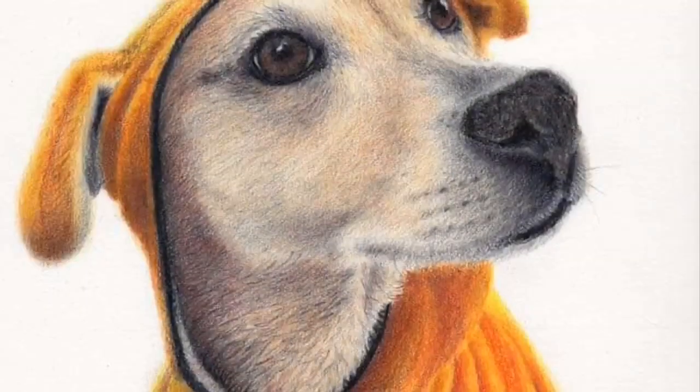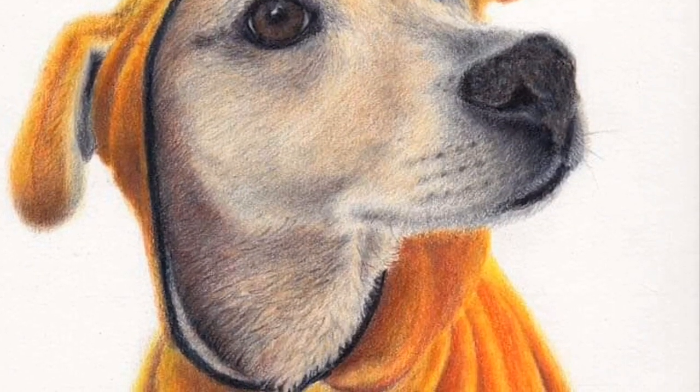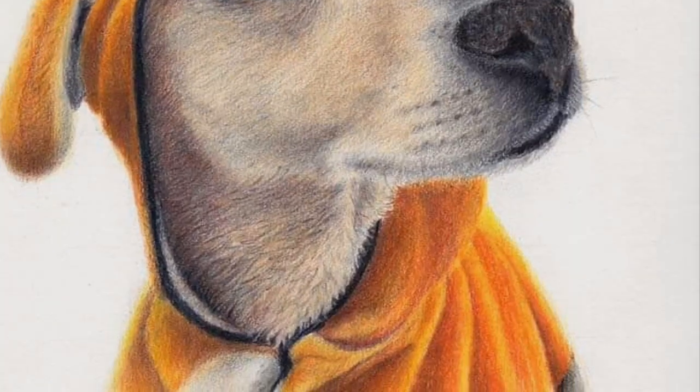Hi, this is John Small. Today I'm going to be creating a pet portrait using Luminance colored pencils by Caran d'Ache and Stonehenge paper. This pet portrait took over 20 hours to complete, but here we've got it on a time-lapse video. If you haven't already subscribed to my channel, hit the red subscribe button down below and get the notifications bell.